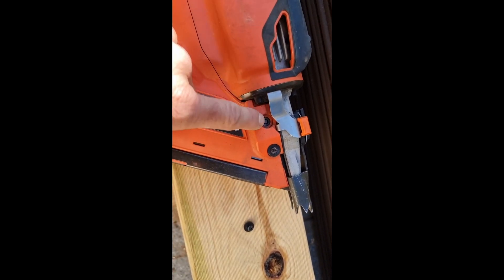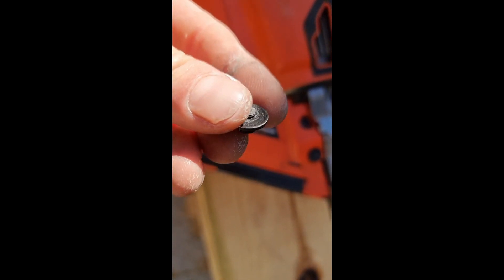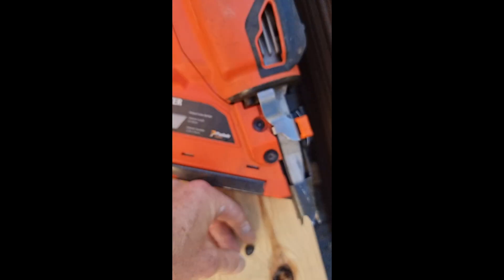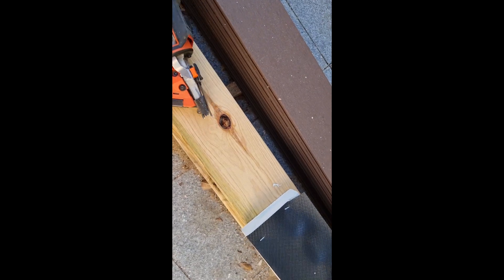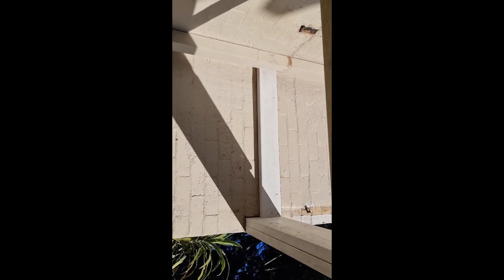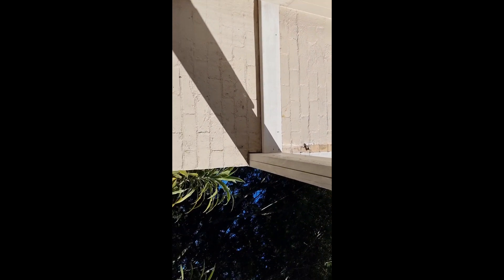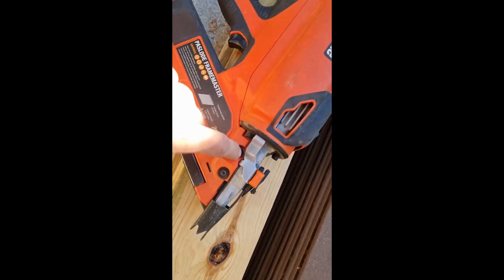Just shooting with my nailer and one of my grub screws just snapped right there. I was shooting into the mortar, which I've done before just to tack it there for the time being, but I reckon it was just a bit too strong and it's bounced back and snapped that grub screw. Bugger.